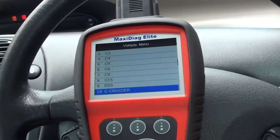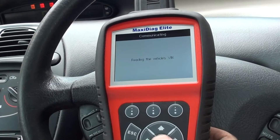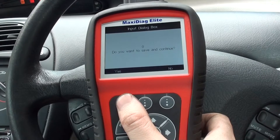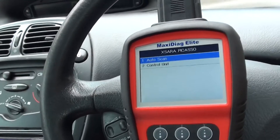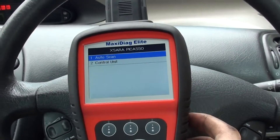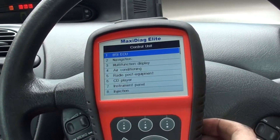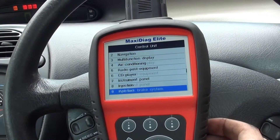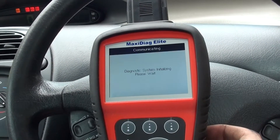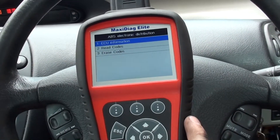It's a Citroën Zara Picasso that we're in, so I'll go ahead and select that. Then we're going to click on 'Control Unit' because we know where we think the fault is — we're getting the ABS fault, so it's in the ABS system, the anti-lock brake system. That's where we need to be. We're going to read codes.